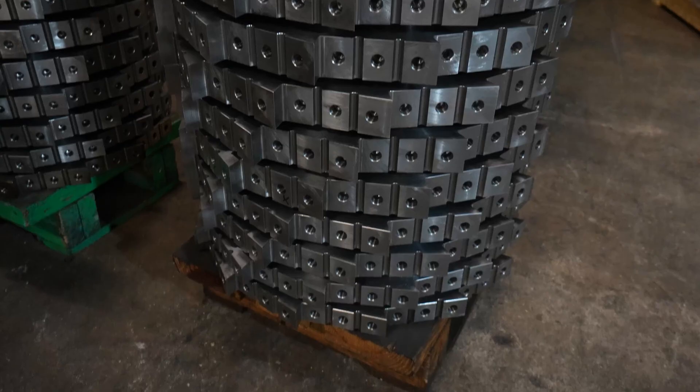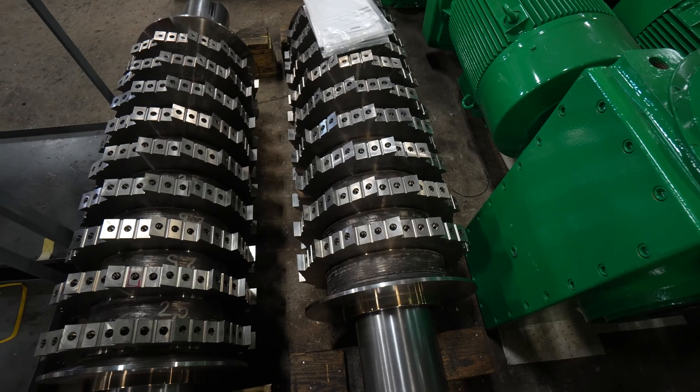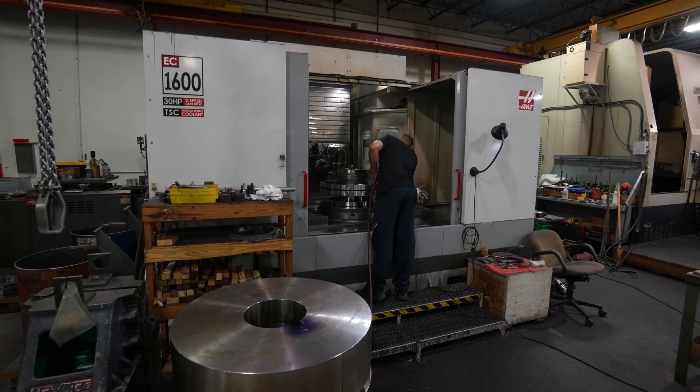Individual tolerances are one thing, but stack-up of tolerances — that's what we're all about here. We stack knife holders together and can stack as many as 15 in a row. It's very critical that our tolerances are hit and met, and with the Haas machine we have absolutely no problem doing that.